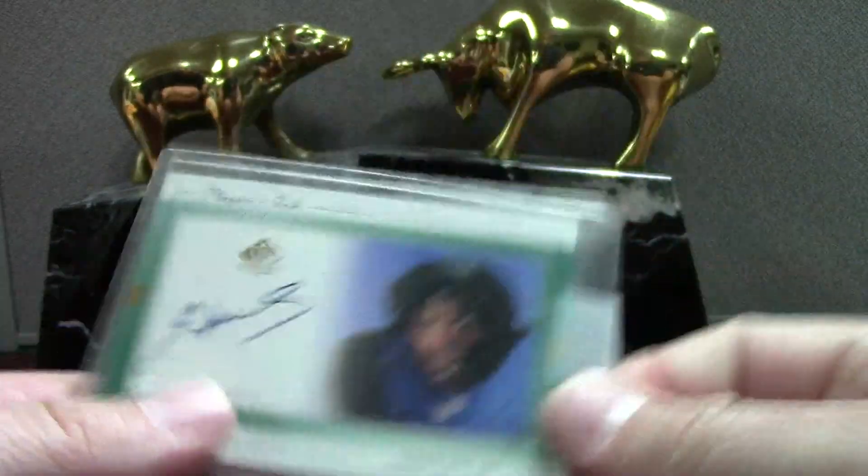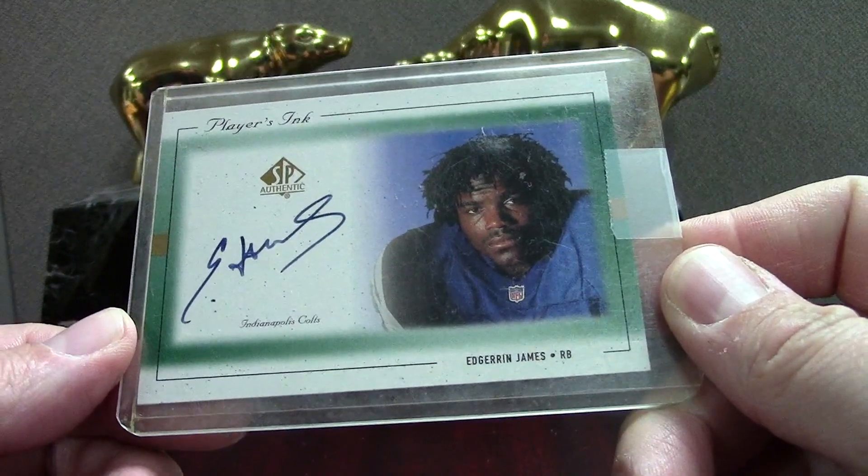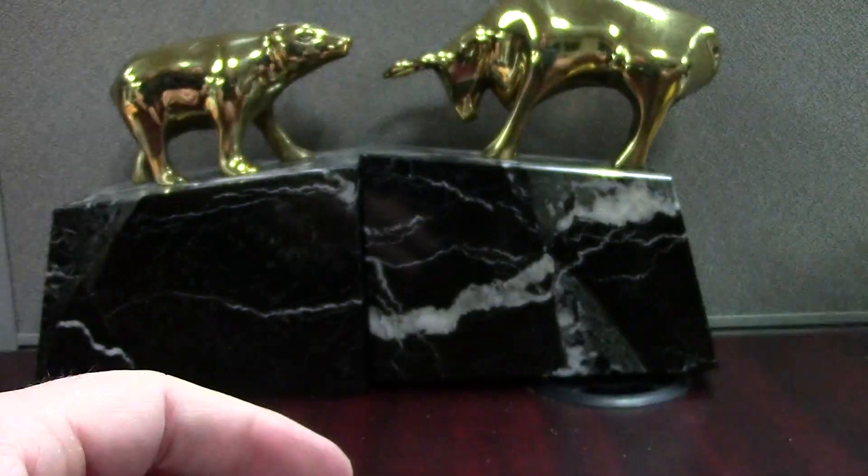Here's an Edge SP Authentic on-card auto rookie — this was just in an auction for about 15 bucks. An on-card auto rookie for 15 bucks? I'll buy that all day. Same with a Torry Holt for about 10 — that stuff is just waiting to be plucked.